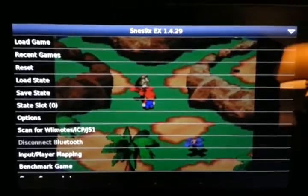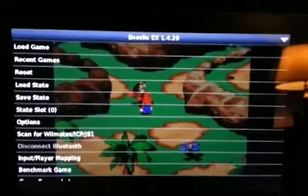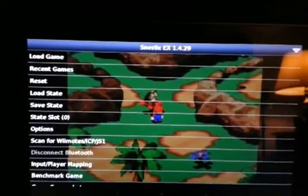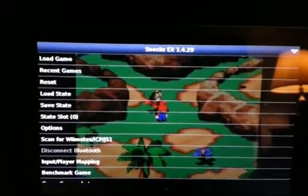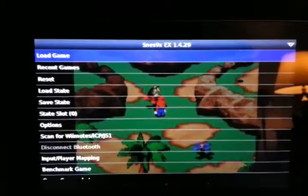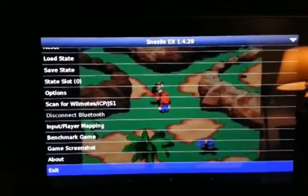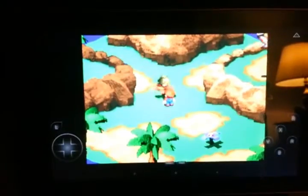Finally we come to one of my favorite emulators, SNES9X EX. I actually like these better than the Young's emulator. I think it works a lot better and the drivers actually work really well too. There's no slowdown whatsoever with the most intensive game I think there is on the SNES, which is of course Super Mario RPG.